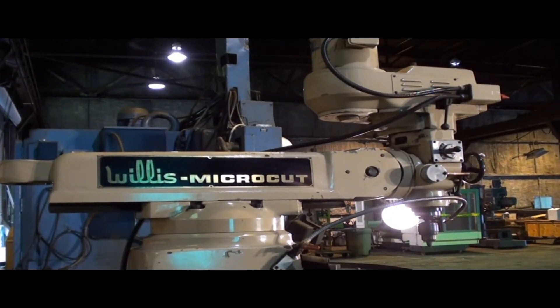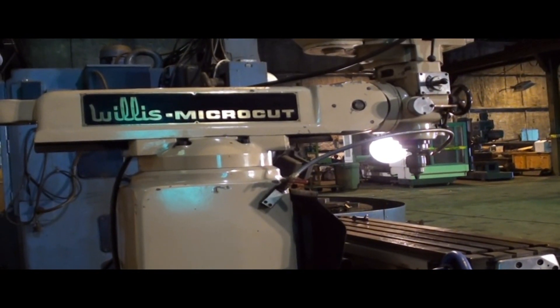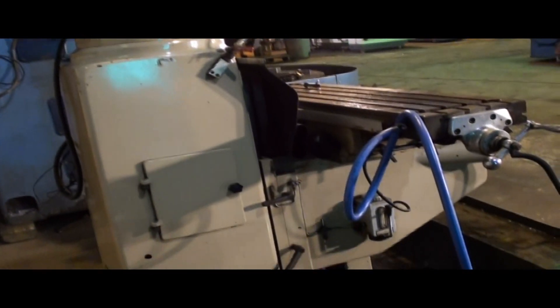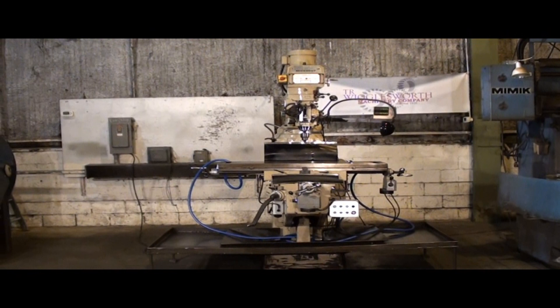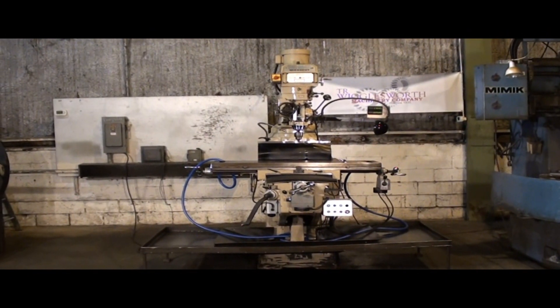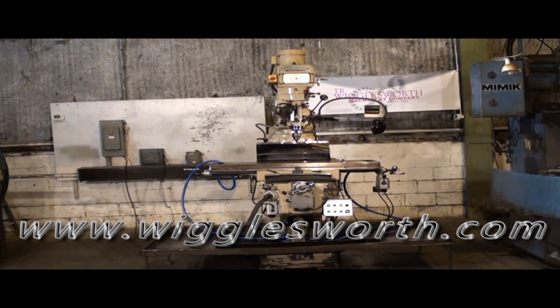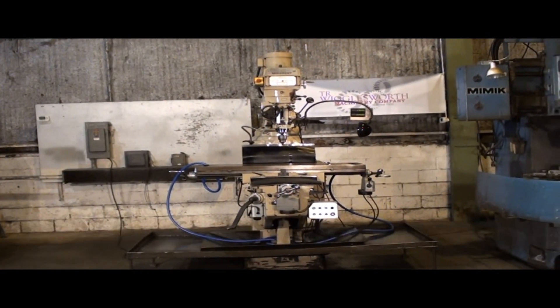Once again, 5 horsepower, 40 taper — this thing has a bit of everything, so great value, come and get it. Thank you for viewing our machinery video. Please take a moment and view our website at www.wigglesworth.com to view our new additions and our featured machines.